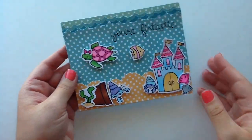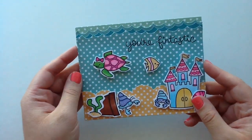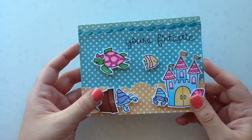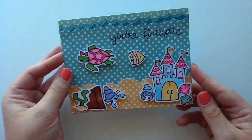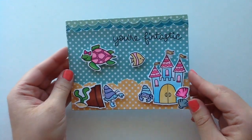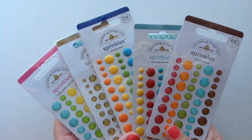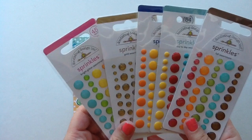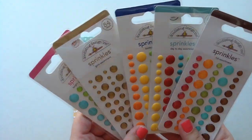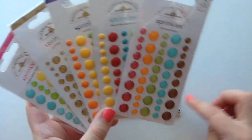So here's what I have so far for my card. I did add the sentiment 'You're Fantastic' using the Lawn Fawn Fantastic Friends stamp set, and I used pop dots and popped up the little sea creatures so that it has some dimension — I just think it looks so stinking cute. So now what I'm going to do is use some ribbon and also some enamel dots. The enamel dots I'm going to use are Doodlebug enamel dots, and I do make my own, but I had been gifted a whole bunch from my friend Amanda.